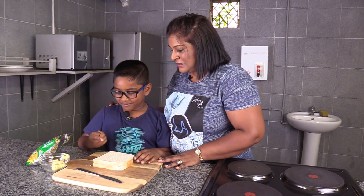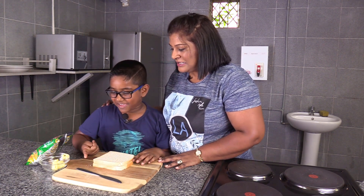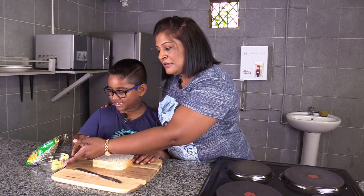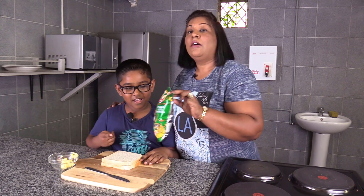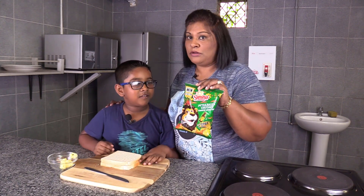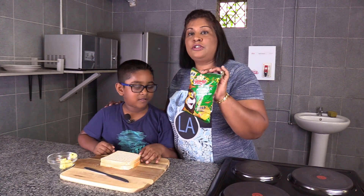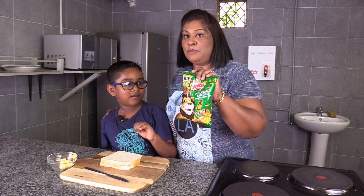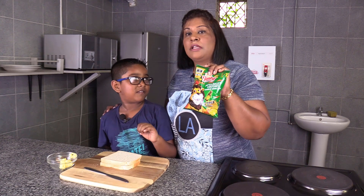Caleb, tell us what you need for this. You need bread, you need a knife, you need a board, you need butter, and some chips. You can use any chips that you like. Today we're using fruit chutney, which is also something Caleb likes, so we're going to be starting with our sandwich chutney.